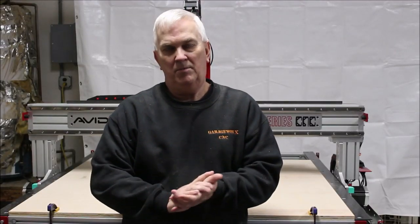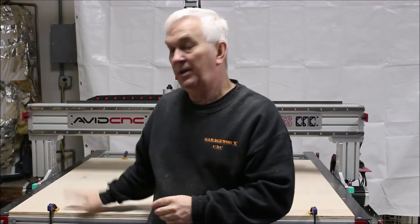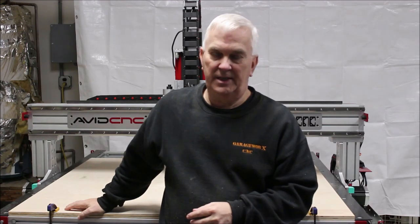Hello guys and gals and welcome back to my YouTube channel. Today I'm going to start working on putting a spoil board on my new Avid CNC machine.